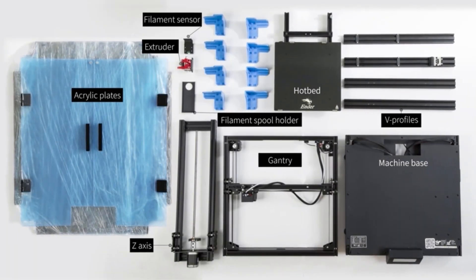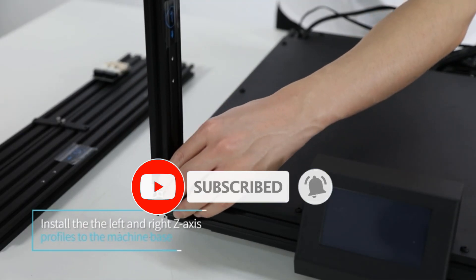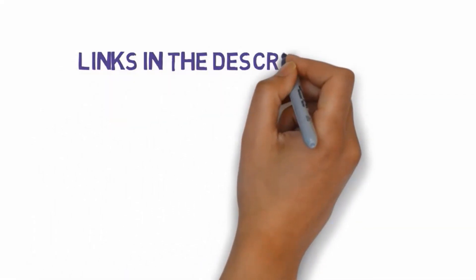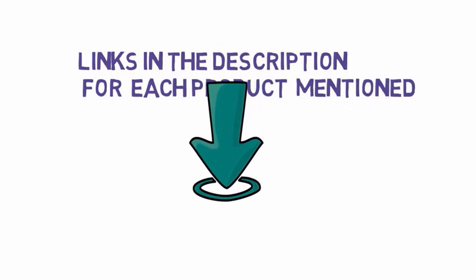Are you looking for the best CoreXY 3D printers? In this video we will look at some of the best CoreXY 3D printers on the market. Before we get started, we have included links in the description, so make sure you check those out to see which one is in your budget range.